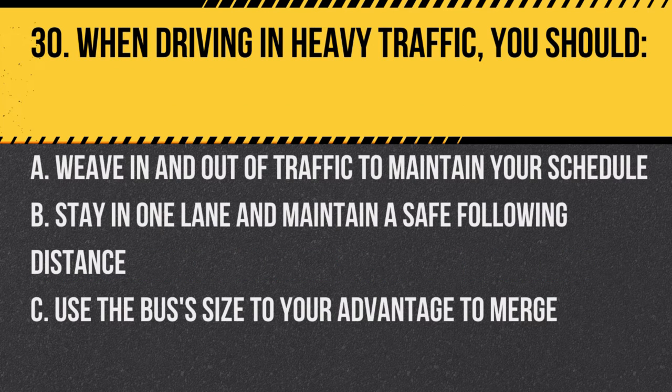Question 30. When driving in heavy traffic, you should: A. Weave in and out of traffic to maintain your schedule. B. Stay in one lane and maintain a safe following distance. C. Use the bus's size to your advantage to merge. Answer B. Stay in one lane and maintain a safe following distance. Safety should always be the top priority.